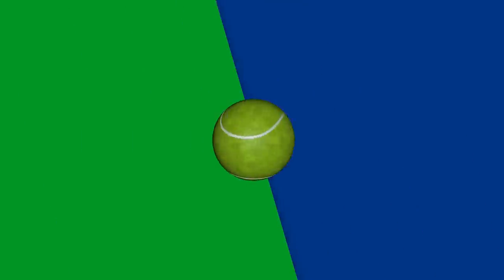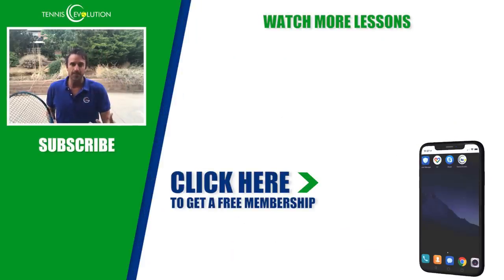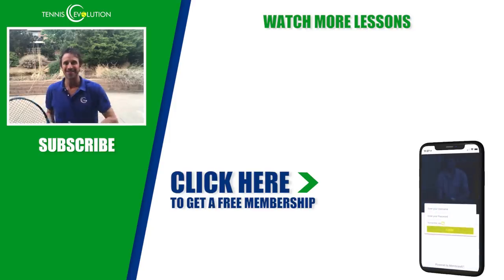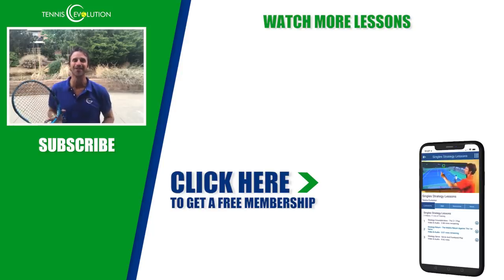If you got a lot of value out of this lesson, I'd love a thumbs up — it helps our channel grow. Share it with others, because if more people learn how to move they can play this beautiful game at a higher level, enjoy it more, and be happier on and off the court. Leave a comment or question below. We also have a free membership at Tennis Evolution — 21 lessons absolutely free, no credit card required. We cover all aspects of training including footwork, serve, forehand, strategy, injury prevention, and mental skills. Thanks for your time — this is Jeff Salzenstein from Tennis Evolution.